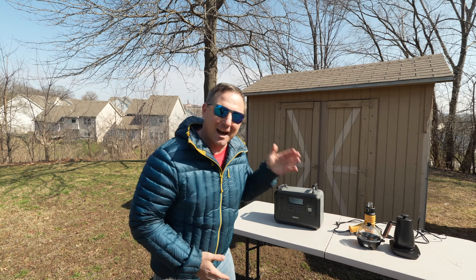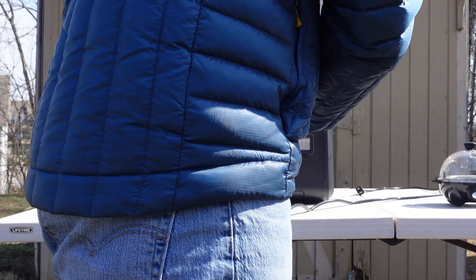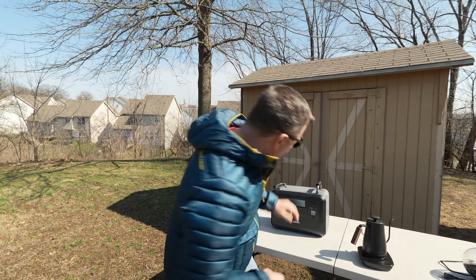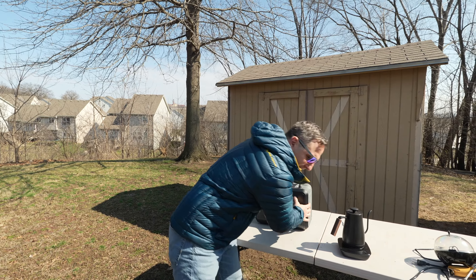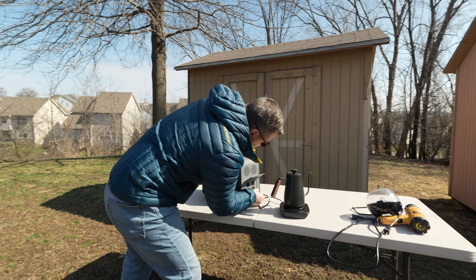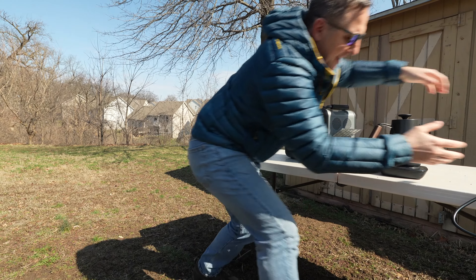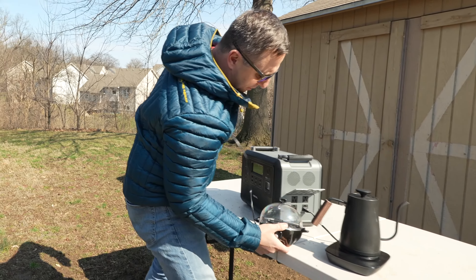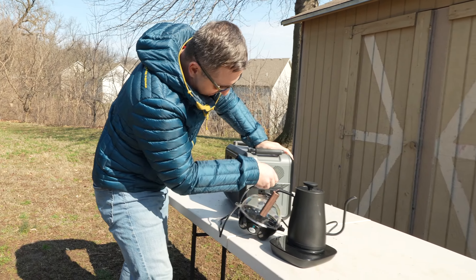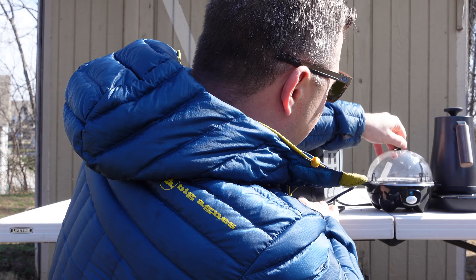Now we're going to do the maximum AC output test. This will tell me how much power I can pull from it in a high-intensity situation. I have my heat gun, egg cooker, and water kettle. I'm starting by turning the device on and switching on the AC outlet. My question is: can I make breakfast with this device — running both the water kettle and the egg cooker at the same time for eggs and coffee or tea?